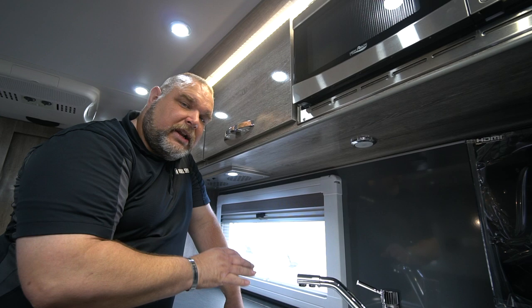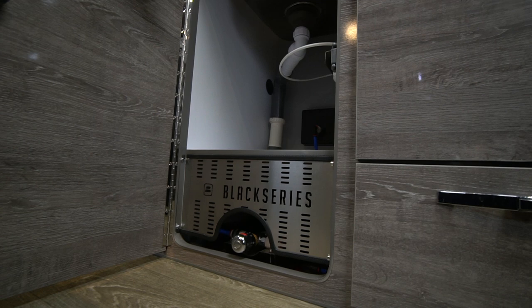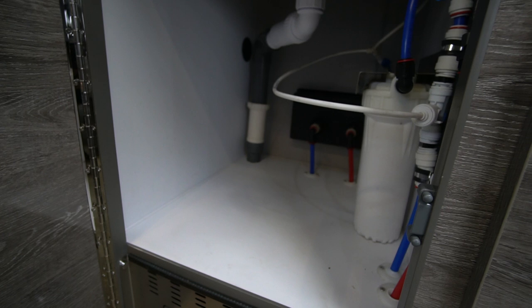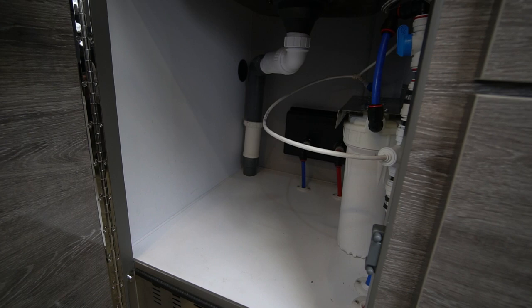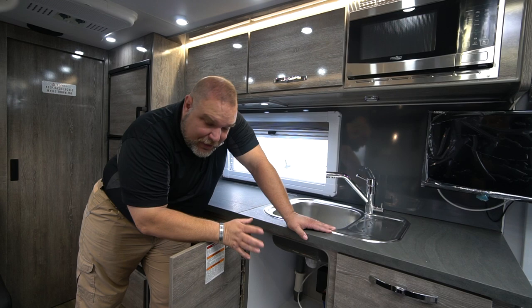It's separate tanks, separate hoses, separate pumps, and separate spigots — that way you're getting your filtered drinking water. Looking underneath the sink, at the very bottom you see our mixing valve where cold and hot water come in, so you can control the temperature and not burn yourself with water that's too hot. On the back wall is our triple filtration system — you can see how the water comes in on that blue line, goes through the system and filter, and gives you your drinking water.